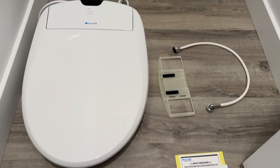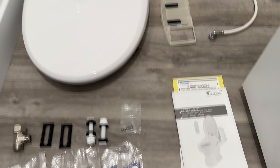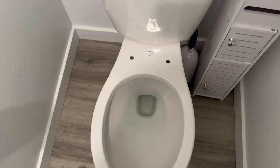Brondell sent me this bidet for this review because I reached out to them — I was so impressed with their non-electric bidet. I wanted to see if I could get my hands on this to give it a full and honest opinion and review. So let's jump right in.